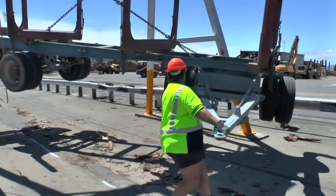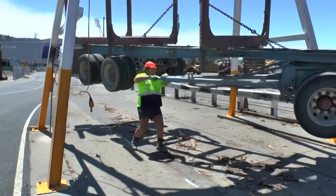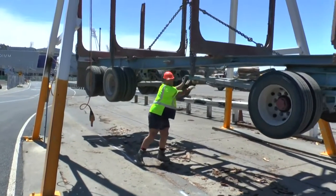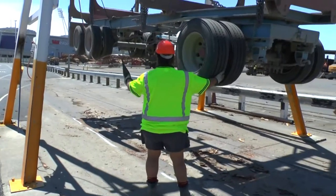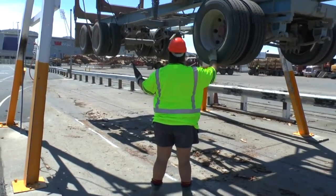Never put any part of your torso under the chassis of the trailer. Once locked, recheck the lifting area and continue to lift the trailer to a height that will allow the truck to back under.